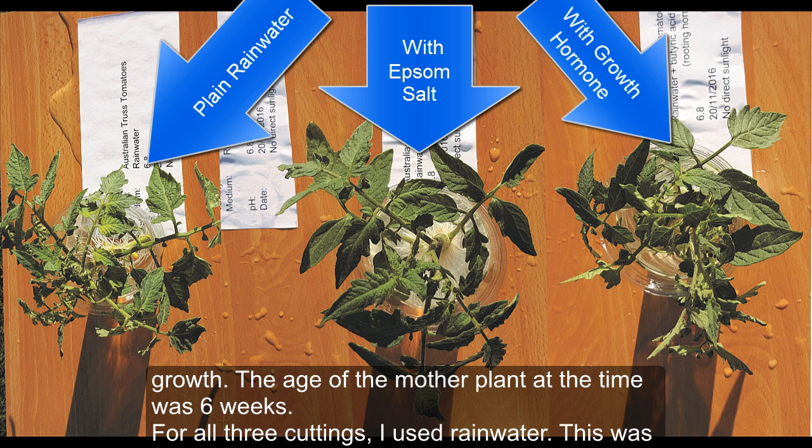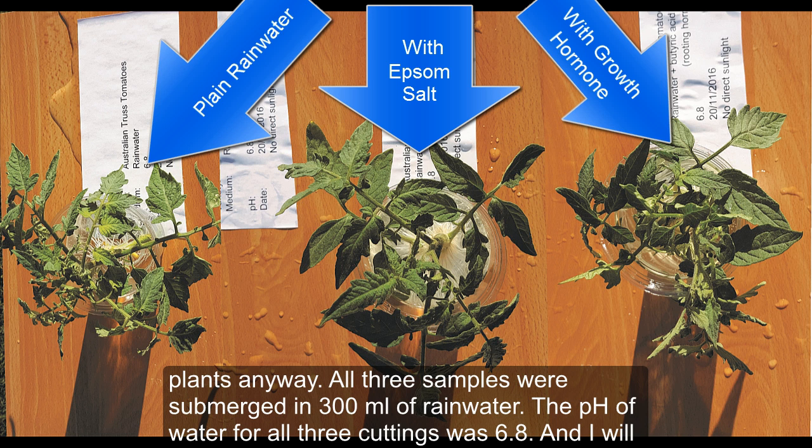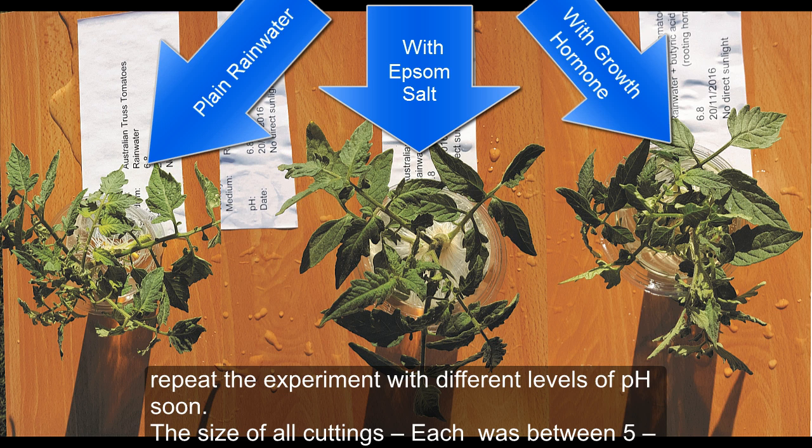For all three cuttings I used rainwater, to make sure there were no added chemicals such as chlorine or fluoride. I prefer rainwater for all my plants anyway. All three samples were submerged in 300 ml of rainwater. The pH of the water for all three cuttings was 6.8, and I'll repeat the experiment with different pH levels soon.